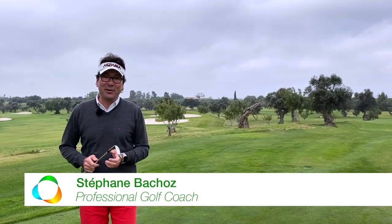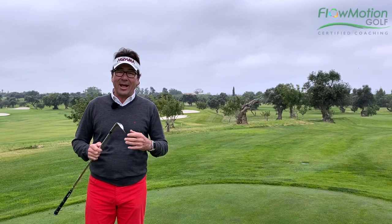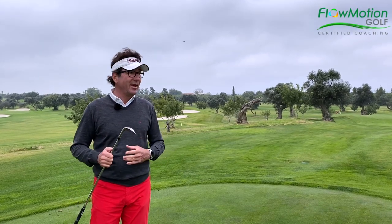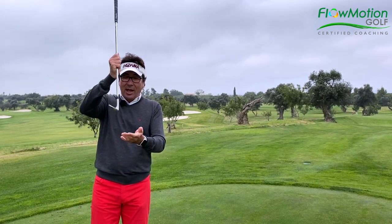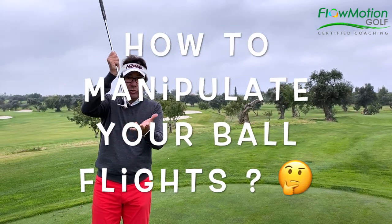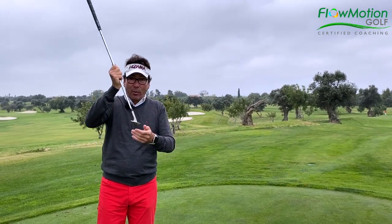Hi, this is Steph from Flowmotion Golf. Today I'd like to share with you a follow-up story about how to become creative around the green. The last one we talked about how to use the golf club differently to change the height of your ball flight.